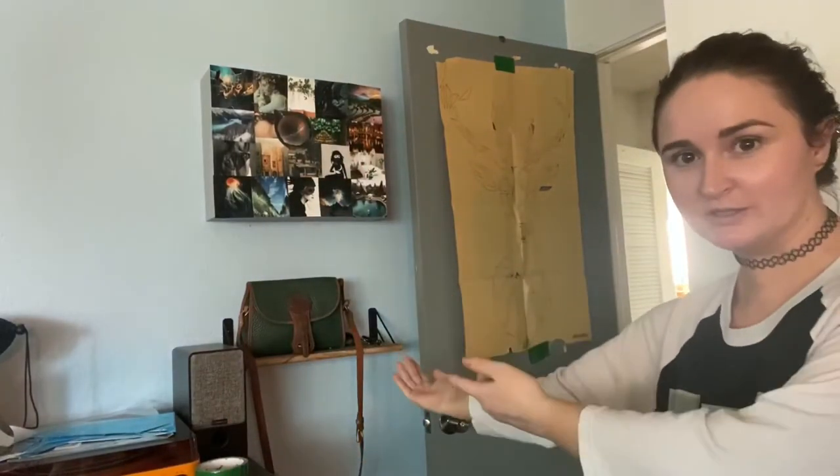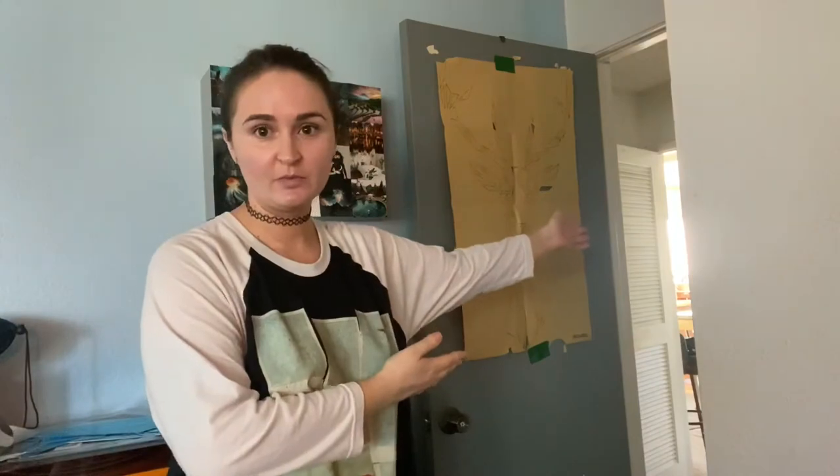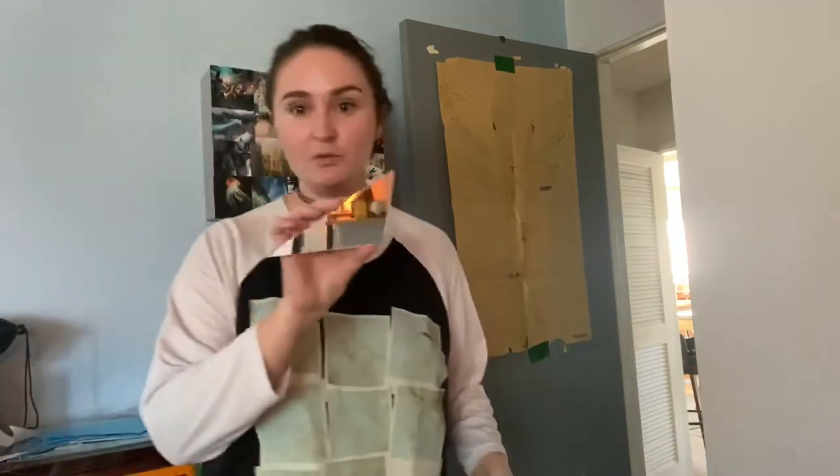Hi, I'm Aaliyah and today I'm going to be putting this stag thing on my wall. So basically it is a cutout and we're gonna be sticking mirror stuff on my door and then it's gonna be much cuter. That's the plan, so we'll see how it works out.